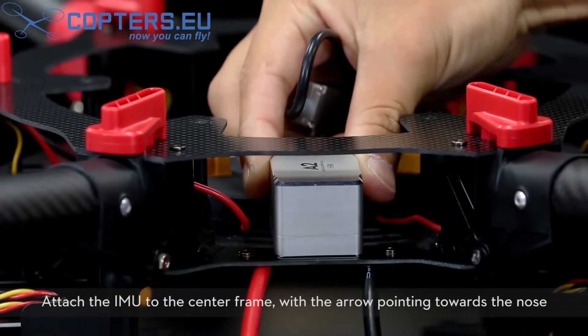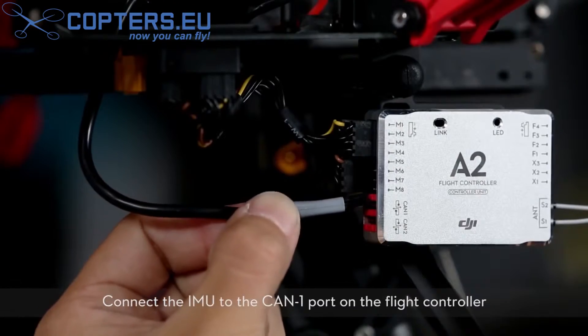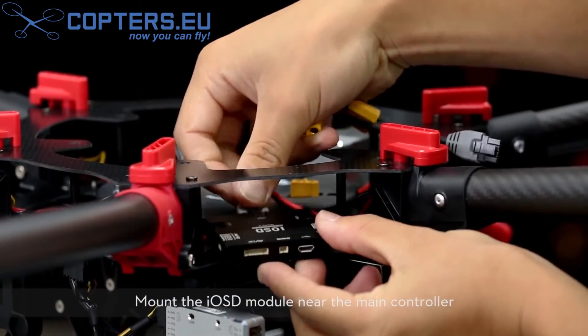Attach the IMU to the center frame with the arrow pointing towards the nose. Connect the IMU to the CAN1 port on the flight controller. Mount the IOSD module near the main controller.